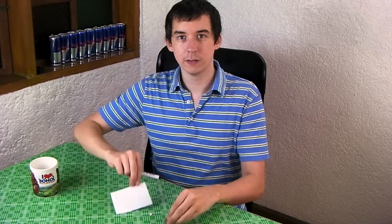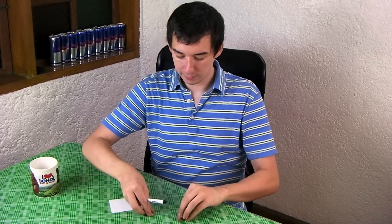I've got a piece of glossy photo paper here, a coin cell battery, and a small 1-watt LED. So let's go ahead and make a basic circuit.